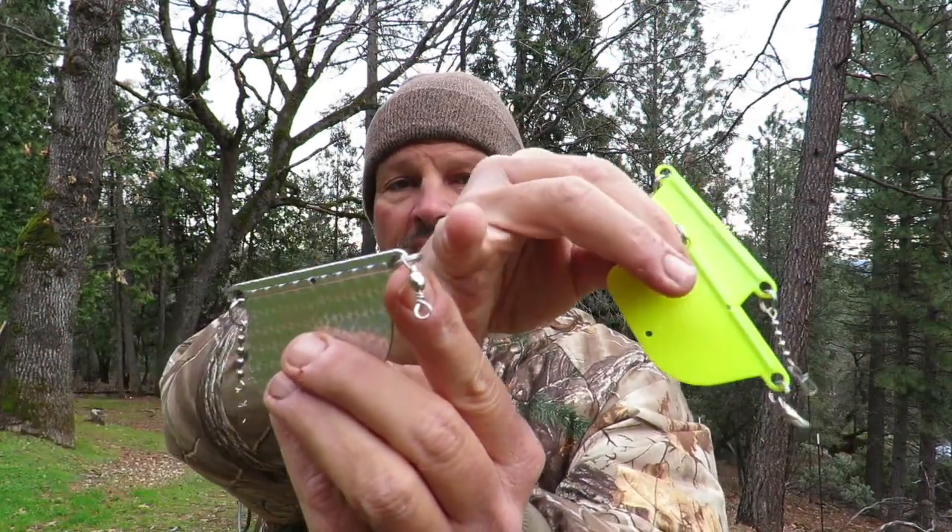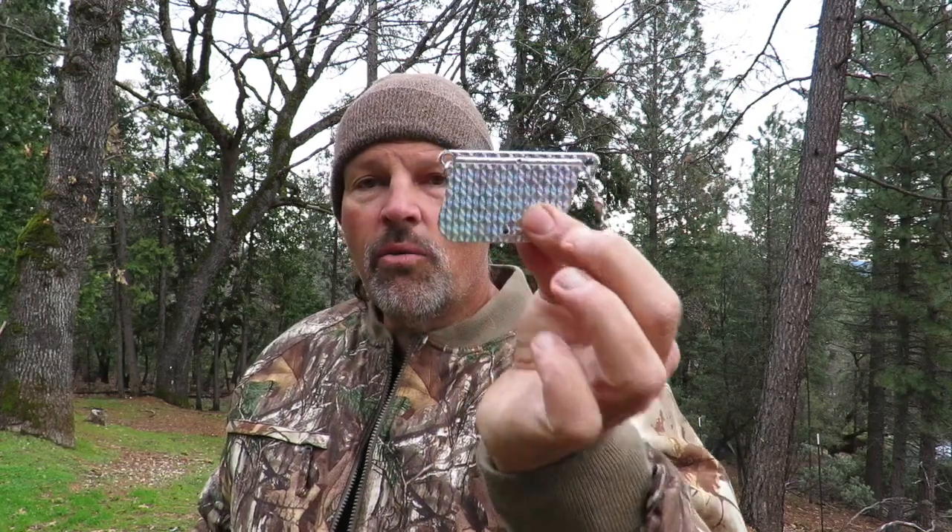There's a standard swivel right where your main line attaches. These will prevent line twist. I don't care what you're trolling — you could be trolling shad, whatever it is — these are going to prevent that twist from going up your line. You'll have three of them, and we're also including these.